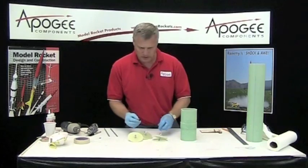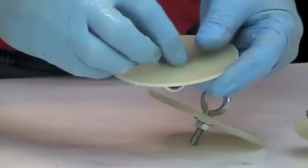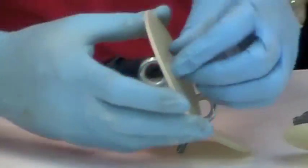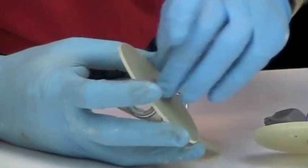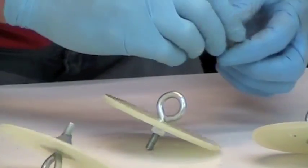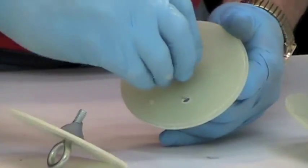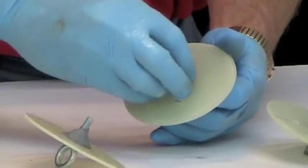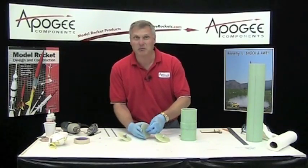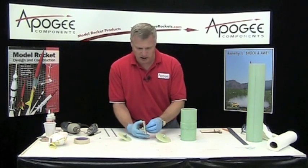Take a little bit of epoxy clay and just smash it into those threads. I've already gone ahead and mixed it up, so that's why you didn't see me mixing it. Then do the same on these two. This kind of makes it semi-permanent — well, maybe really permanent. This eye bolt is never coming out again, and we don't want it to.